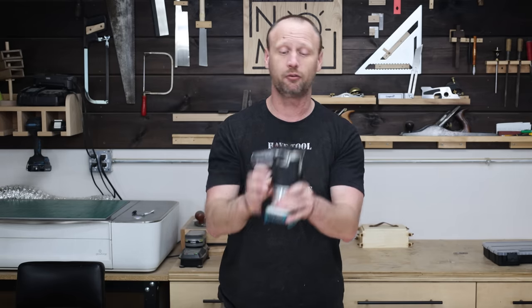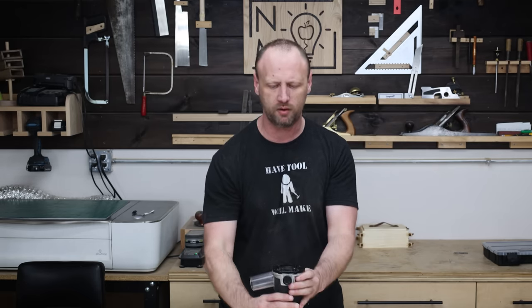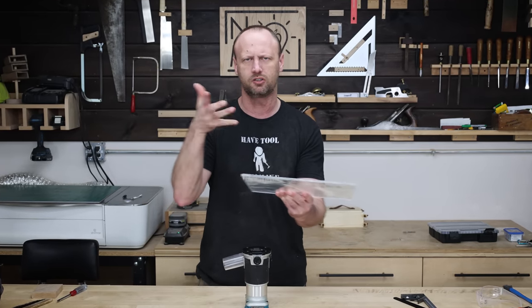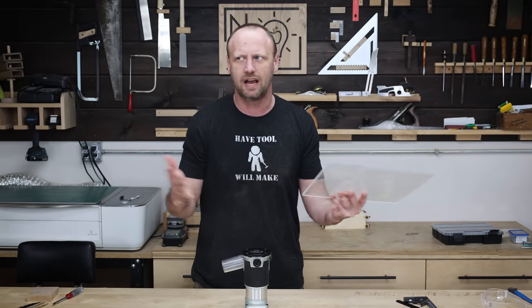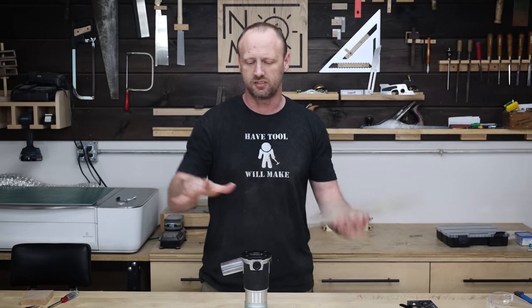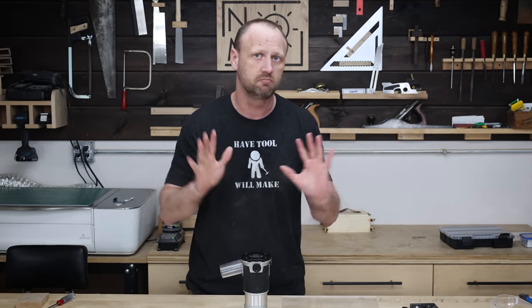This next one is really, really simple — takes just a couple minutes to do, but I can't live without it. Anytime I get a new router, I will replace this base plate because I think the stock one is crap. I'd rather have one that is a little bit bigger and ideally see-through so I can see what I'm doing. I've got a piece of quarter-inch thick acrylic here, so I'm just going to cut it into a square to make a new base plate. As far as size goes, it's kind of up to whatever you want — it's not a bad idea to have different sizes on standby for different projects.